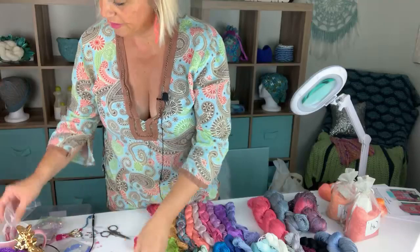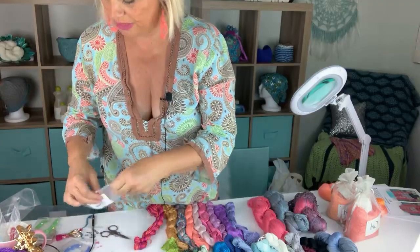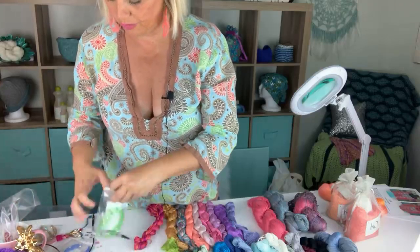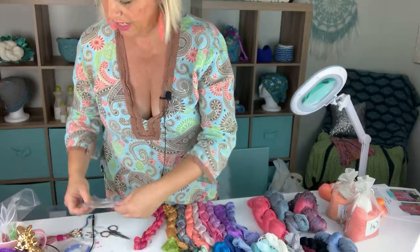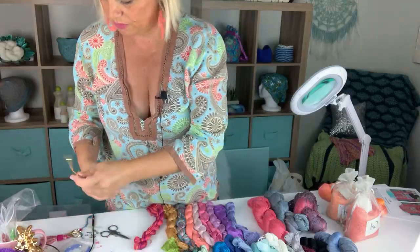Each of these are the 44-bead strands. Depending on the color, some of them come in 30-bead packs, and some come in the 44-bead strands — it's just based on my supplier and what they have available and colors I still wanted to carry. So we'll start with the strands.